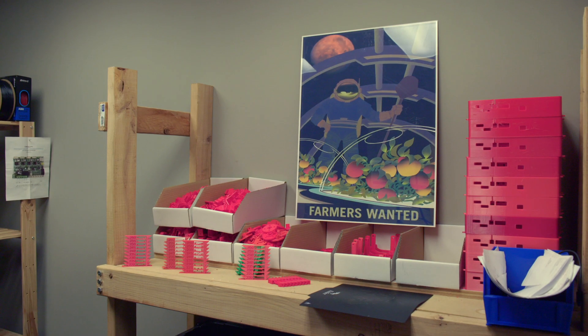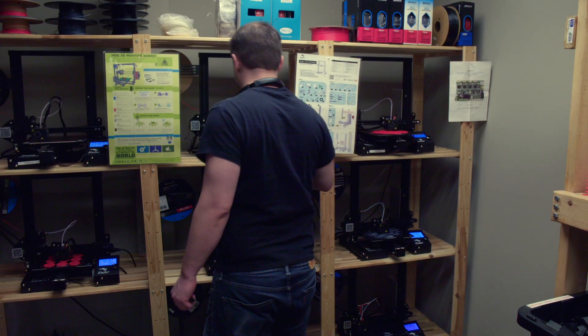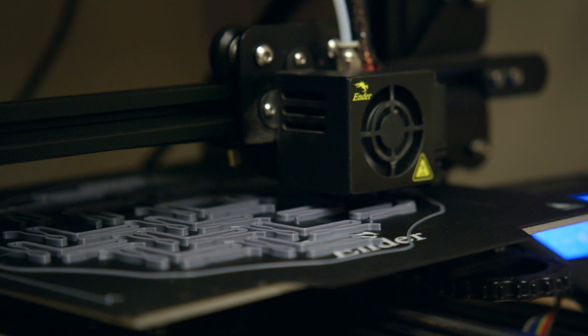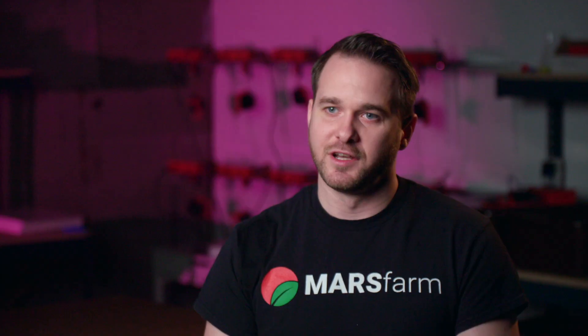When I met with Peter, the first thing that we did for the project was create a $300 version. As they began to refine that version, 3D printers provided a cost-effective, efficient answer to manufacturing. My background in machining really gave me a great glimpse into how to build things quickly and do what we call rapid prototyping. We can have a part break in the field, realize a design flaw, and change it immediately.